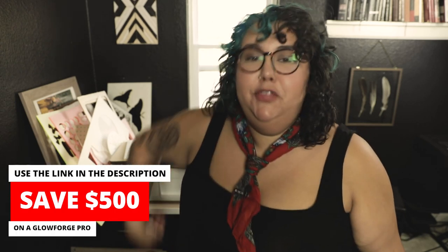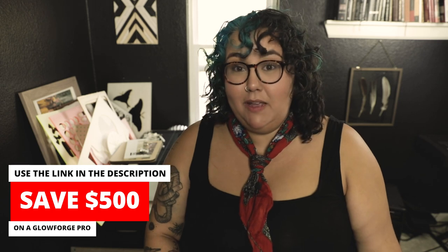Hey everybody, welcome back to Sam Can Do. I'm a mama maker, I'm a Glowforge enthusiast, and I'm here to show you how to make the simplest, easiest ever light-up sign.